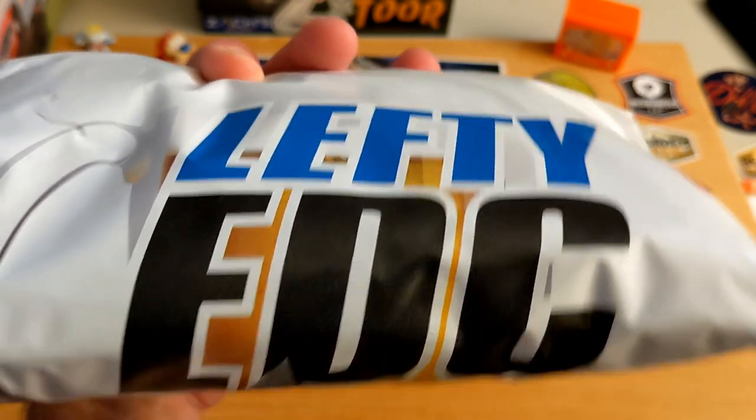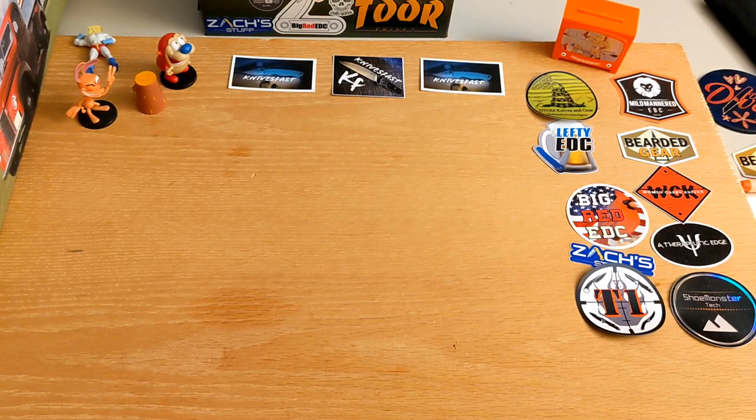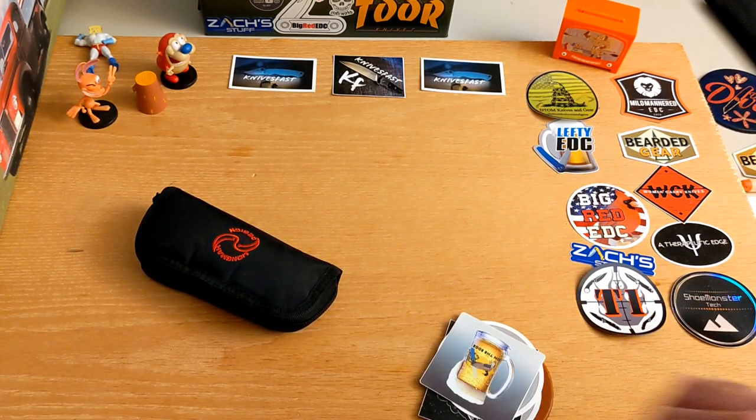This first package comes from — I'm not sure he wants me to say who it's from — it's a giant Lefty EDC bag. As you guys know, I just had his EMP EDC Nimble and sent it back, and he said he had some other knives he'd like to send me. He really tapes these packages up, so I'm just going to have to cut it open.